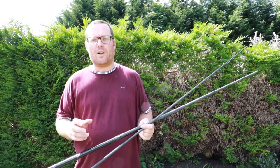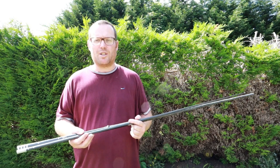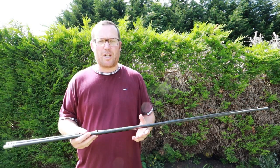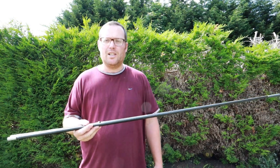A few people have asked me how to thread pole elastic into a top kit, so this video is going to show you how to do that. I use Dan's elastic - not sponsored by him in any way - and I'm going to show you how to put in a 2.2 mil and thread it through.